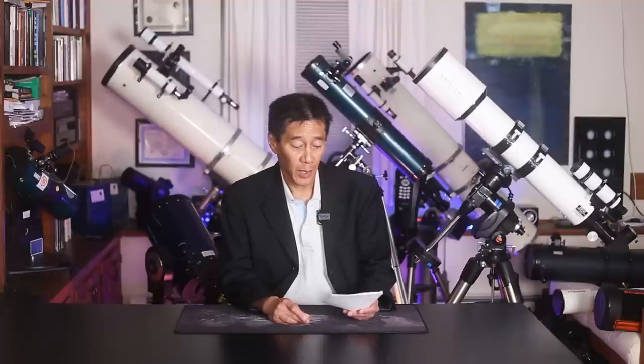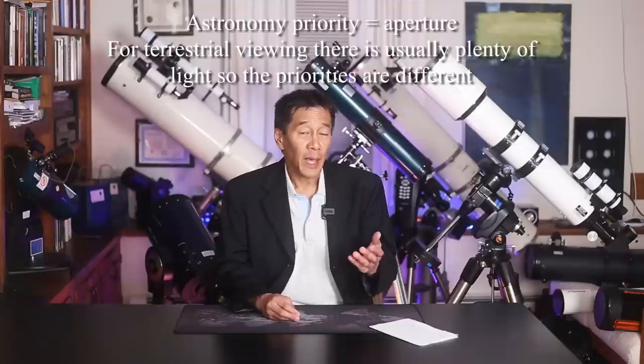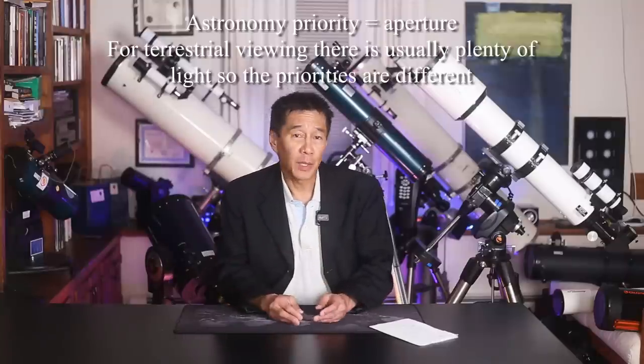Next question: I need a telescope to look at terrestrial objects, not the night sky — what do I do? This is sometimes a tough question to answer. For terrestrial viewing you need something called a spotting scope, which is a little bit outside the range of what we're doing here. Astronomical telescopes and spotting scopes do have some overlap, but not as much as you may think.